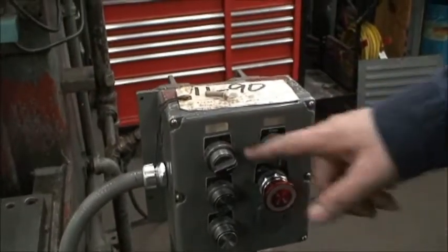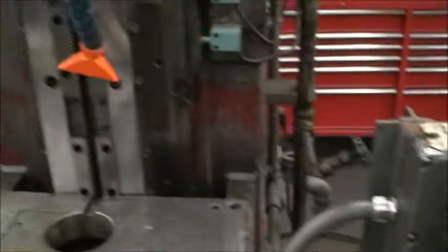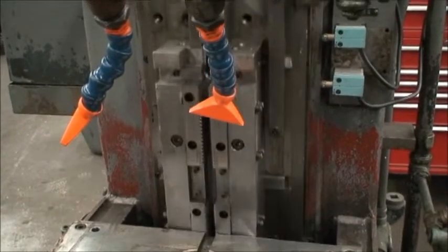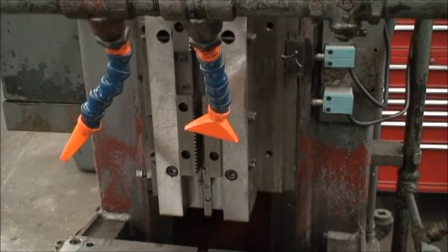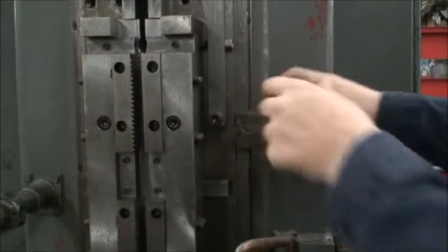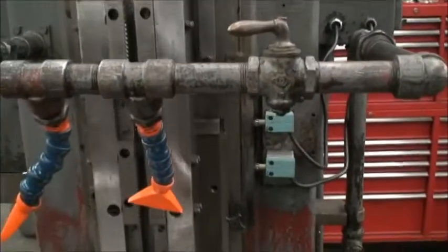From there we can either do a jog mode, which will stop the stroke in any position that you release the button. It has adjustable stop dogs or trip dogs for the limit switches.